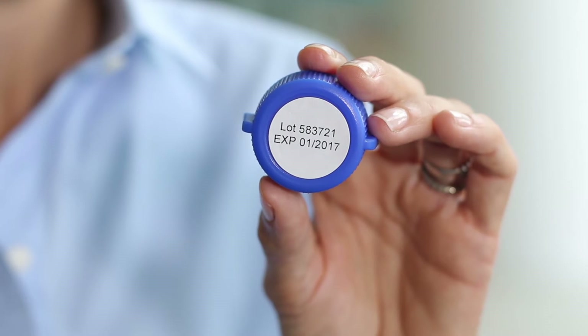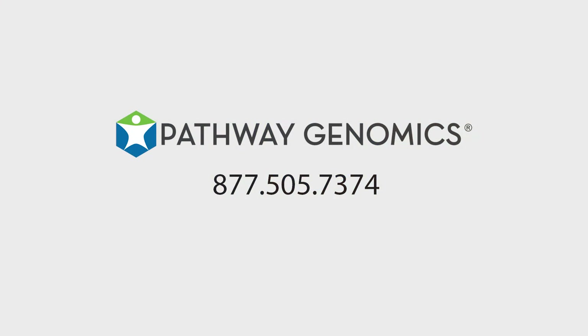Before your patient collects their specimen, check the expiration date on the top of the cap to make sure the preservation solution hasn't expired. If it has, please call Pathway and we will gladly send you a replacement cap.